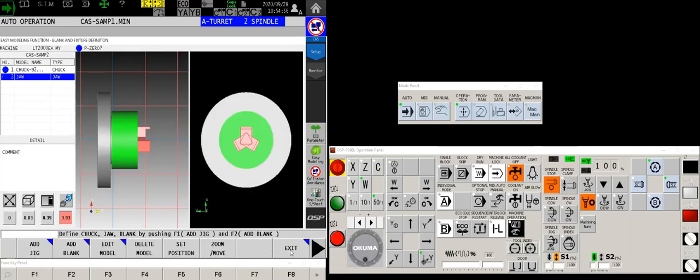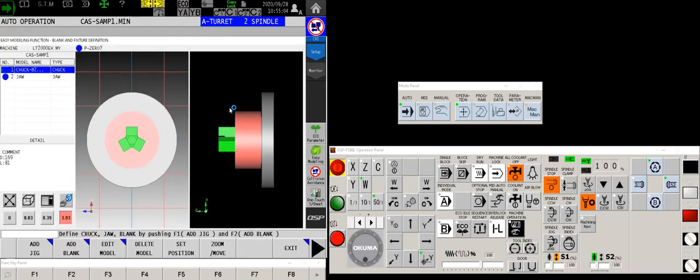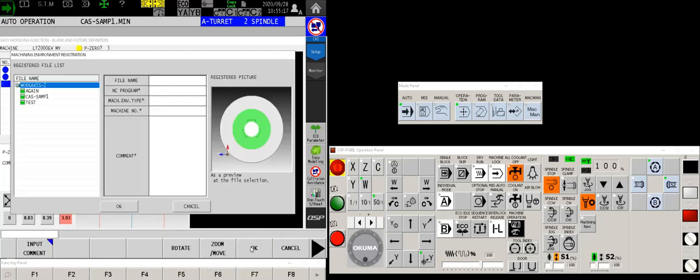We'll exit and cancel that result because I don't want to transfer the information to CAS. For spindle 2, let's do the same thing but this time I'm going to add a blank — I've already created it, there it is. That is what my sub spindle will look like after the transfer. So now let's save the machining envelope and this is CAS-SAMP-2.